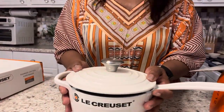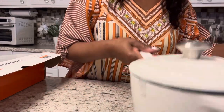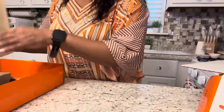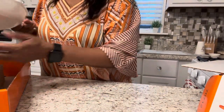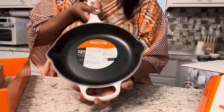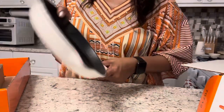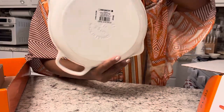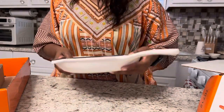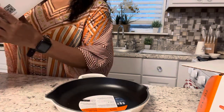And then I also got — let me move the sauce pan over — I have the fry pan. Look at that, isn't that beautiful? It has the Le Creuset logo on the handle and on the bottom you have 'Made in France.' It's heavy and it's beautiful.